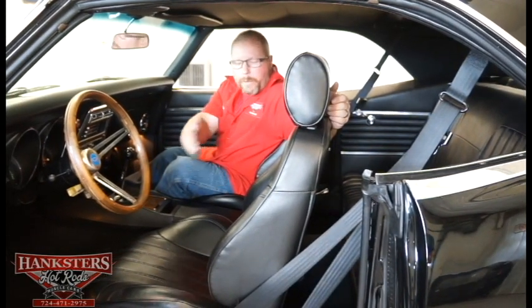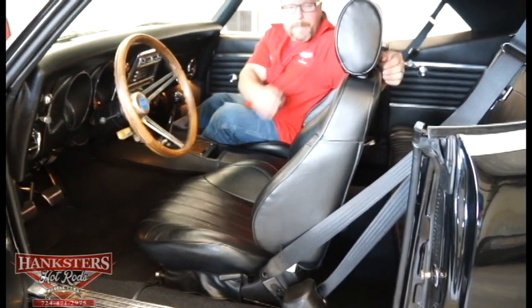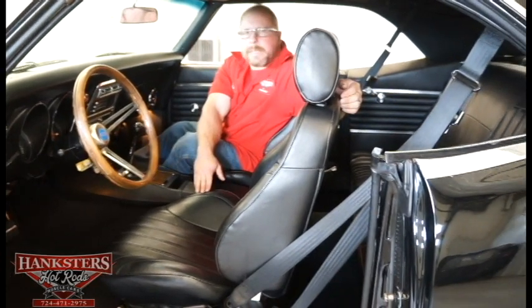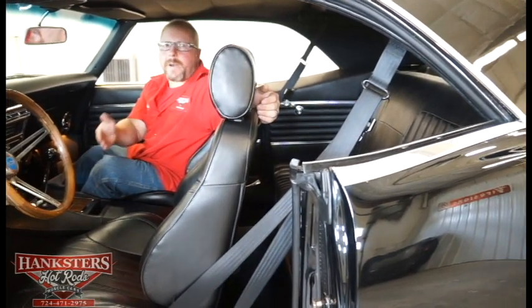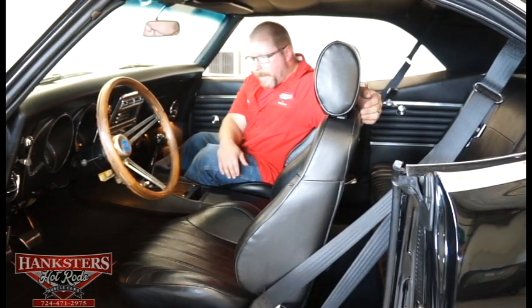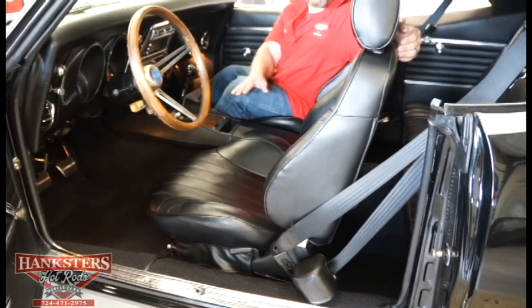The aftermarket front bucket seats are Pro Car Scat racing-style seats, nicely padded with bolsters. The rear upholstery matches the front perfectly. The headliner is all intact — no holes, rips, or sags — with all roof bows tied up nice and tight. Sail panels are in excellent condition, nice and flat. We have front and rear seat belts including retractable shoulder belts. Carpeting is great — all black, not faded, with no rips or tears. The interior of this car looks just as good as the outside.